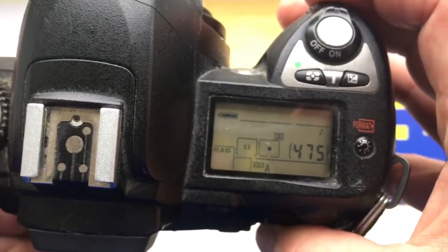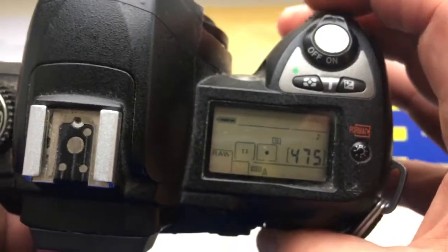As you can see, the camera shows the aperture — the diaphragm values are changed.